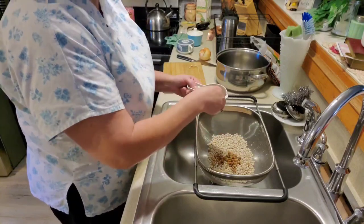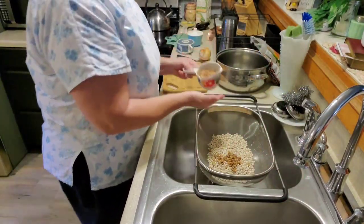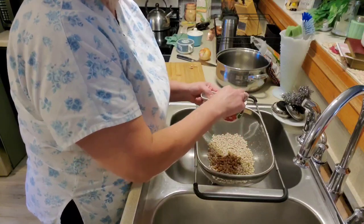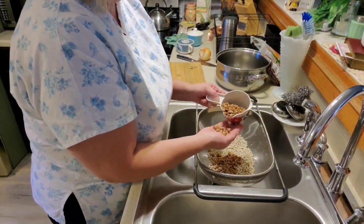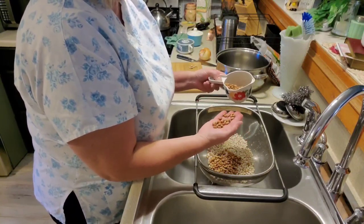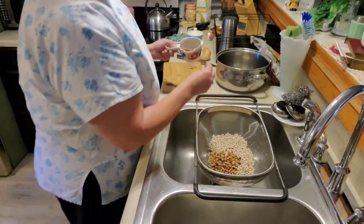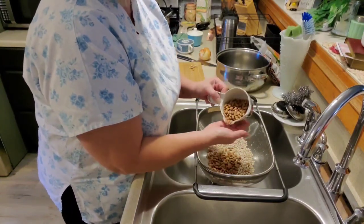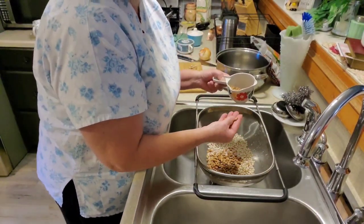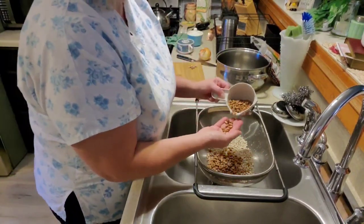If a bean looks wrinkled, you just want to get rid of it too. Here's another half bean. Wayne got bronchitis, so I had to take him to the doctor and he got some medicine for that. He's been hurting in his chest and having some dizzy spells. So he was telling his doctor about it, and she is going to set him up with a cardiologist, and they're going to do some tests. That bean was just a little dark — I don't like the way it looks, so I'm just going to take it out.